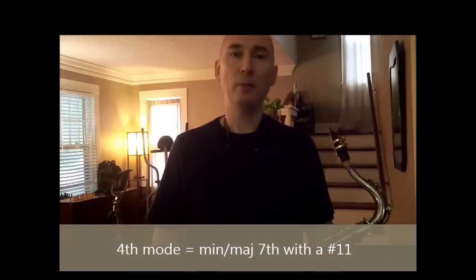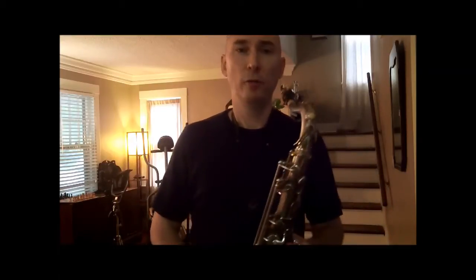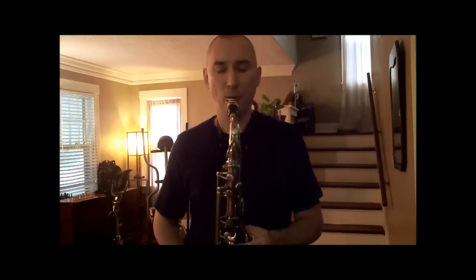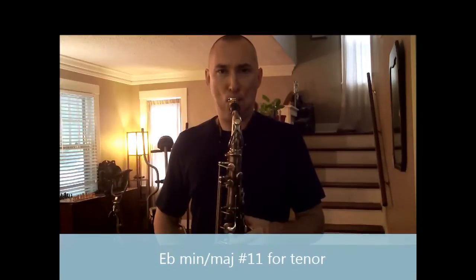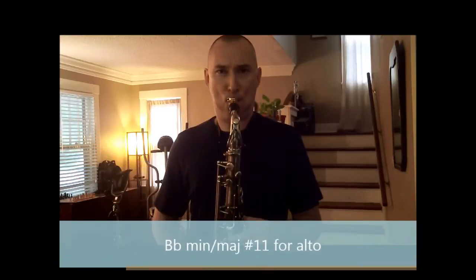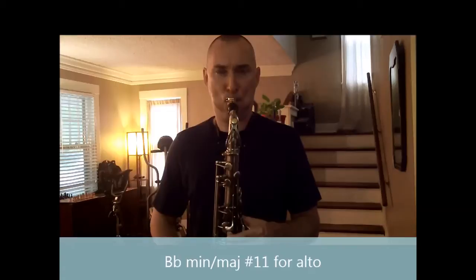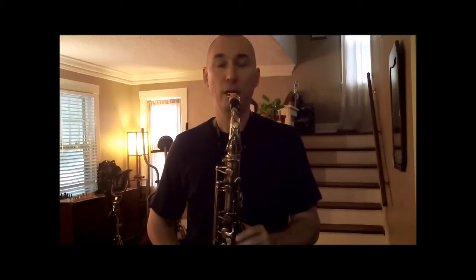We'll be working with the fourth mode of the Concert A-flat harmonic major scale. This is a D-flat minor major 7 with a sharp 11. The scale will sound like this from Concert D-flat. Notable tones include the sharp 11, the minor 3rd, and the natural 7.